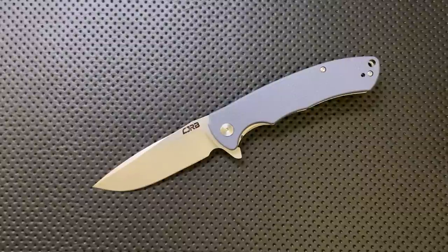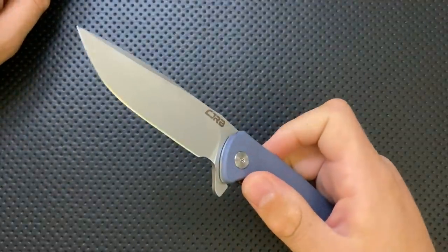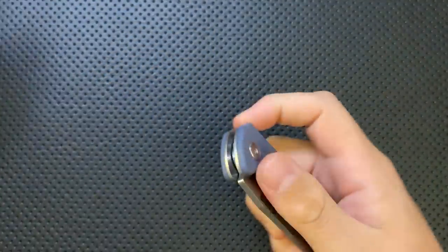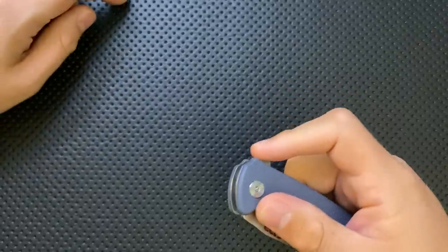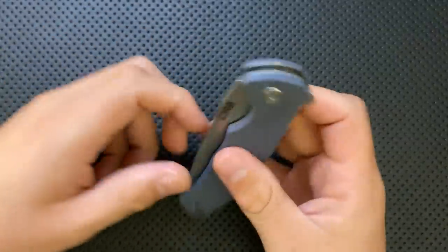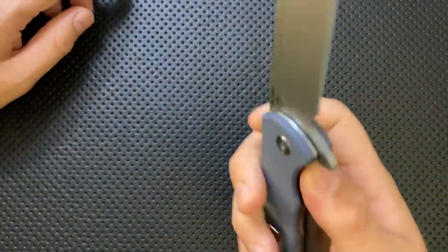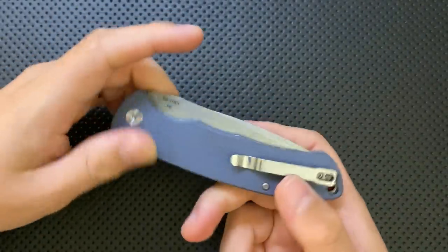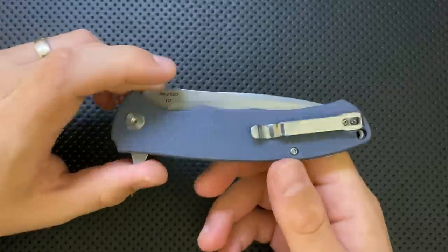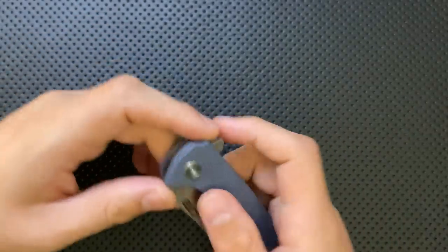To start with, this is a solid and reliable action. When you pop it open, it just opens. The detent on this guy is great — I have zero complaints about the detent, absolutely good to go. It closes easily, though maybe a little bit rough, but it's 40 bucks. The action on this guy is reliable, requiring no wrist flick or fussing. The action is not a problem at all — in fact, I'd go so far as to say it's good.